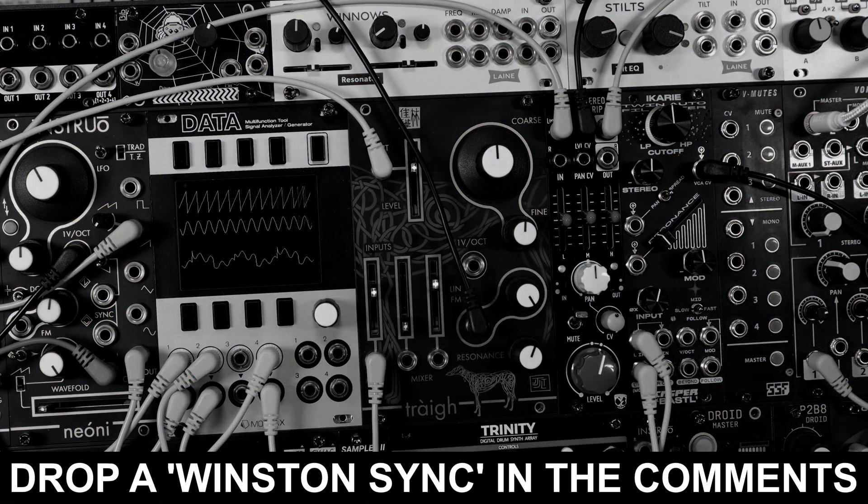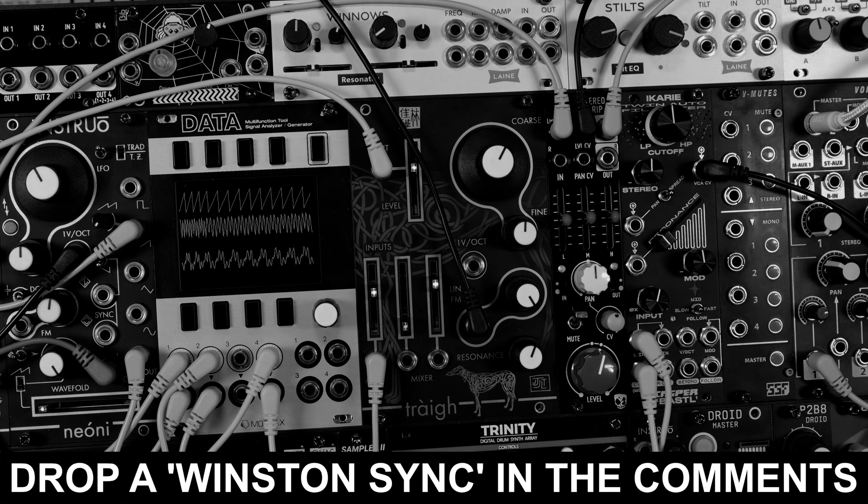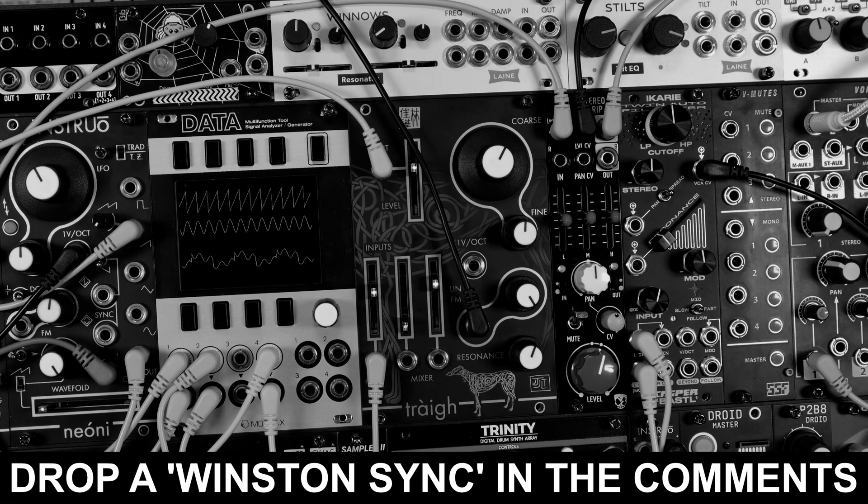If you've got this far in the video, go drop a 'Winston' sign-off in the comments. I hope you like filters with sub-octave generators — I've certainly had a lot of fun here. You can support me over on patreon.com/establishedivkid with lots of extras over there. Hit like and subscribe, leave a comment, and I'll see you next time. Bye.